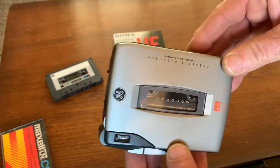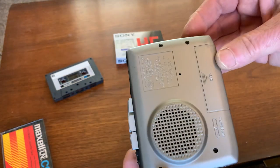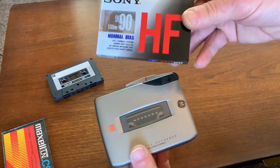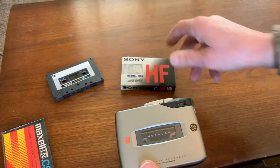The case has a few little signs of use but no cracks or chips anywhere on it. I'll include this Sony 90-minute blank brand new cassette tape along with it.